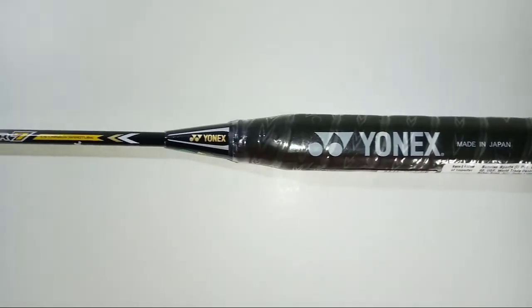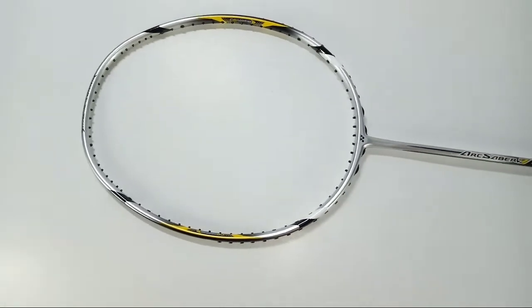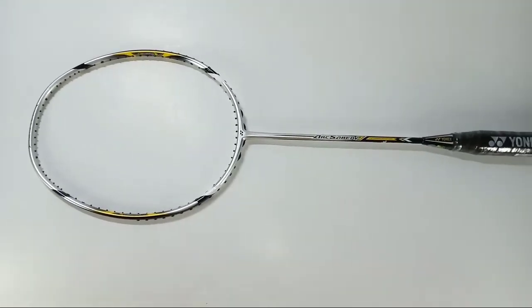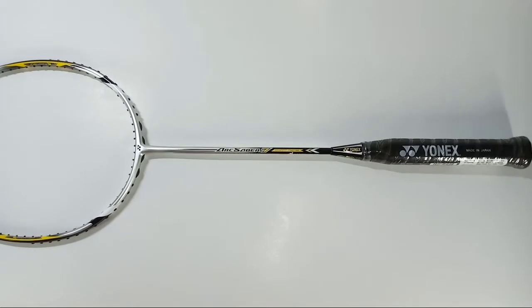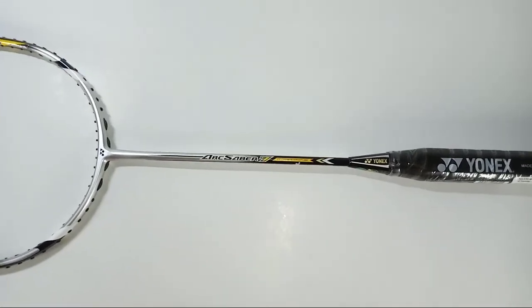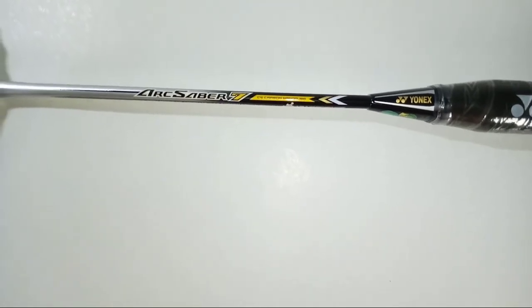Let's discuss some unique features of this Arcsaber series racket. This racket gives you the control, touch, and feel to place your shots exactly where you want them. The construction of a particular racket plays a very important role in the overall performance.